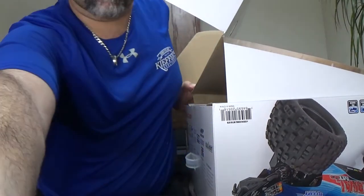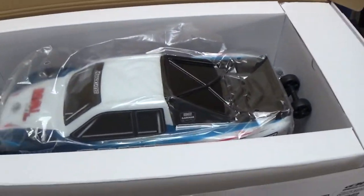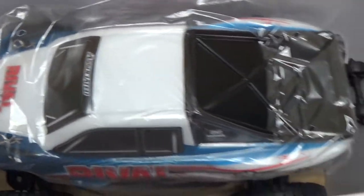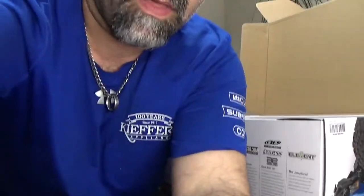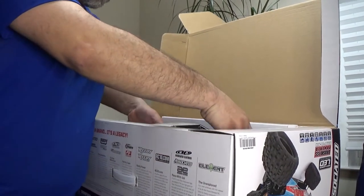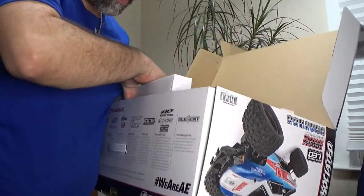I've got to bring you guys over — we've got to celebrate this together. Look at that, guys! I'm just so stoked, I'm really stoked about this thing. I'm going to need two hands here.